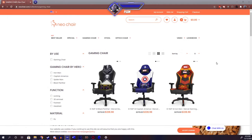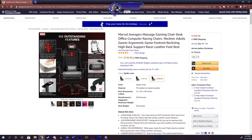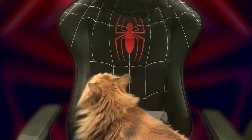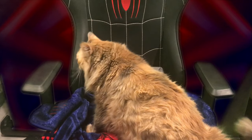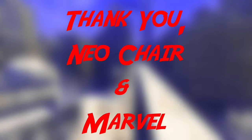I'll be providing links down below in the description to both NeoChair's website and the Amazon link where you can get this particular chair if it interests you, or if you want to get it further down the line, or maybe for somebody for Christmas — stuff of that nature. I wish I could give you guys discount codes, but I'm not there yet. Maybe in the future though. Nonetheless, let me know in the comments if you guys end up getting this chair or if you like stuff like this. Until then, I'll catch you guys on the next review.